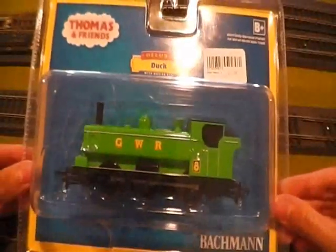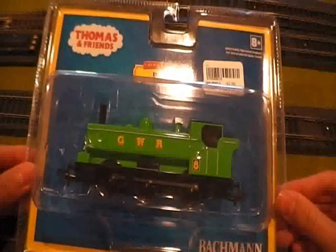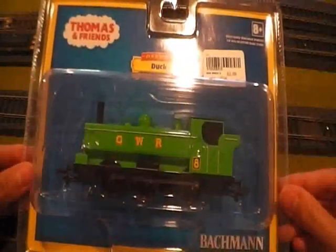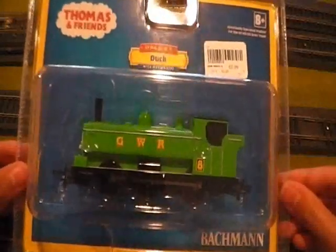I know all of you have seen videos of other YouTubers that have done unboxing videos and comparison videos, but I wanted to try one out for myself and you guys can give me back your feedback and just see how I did.